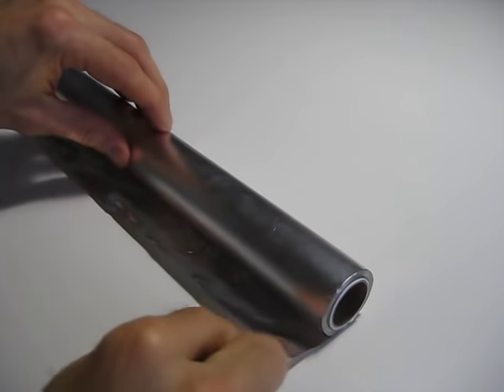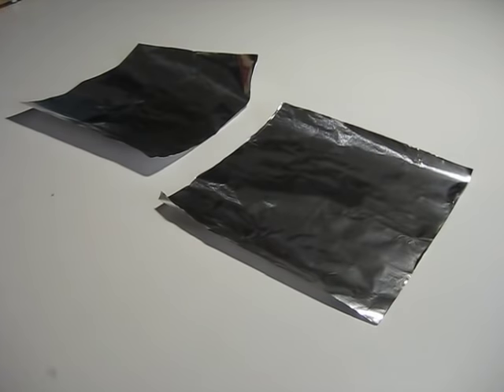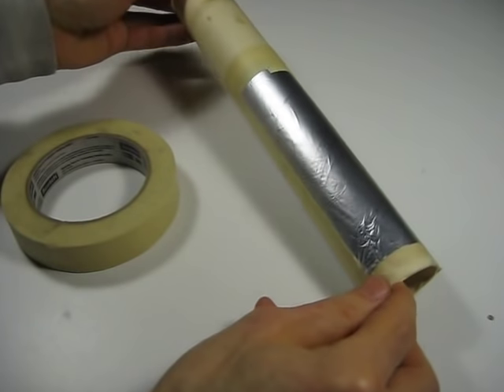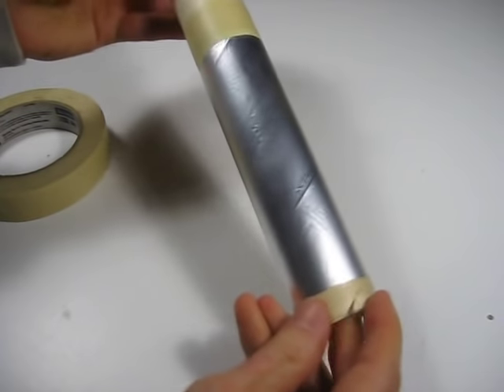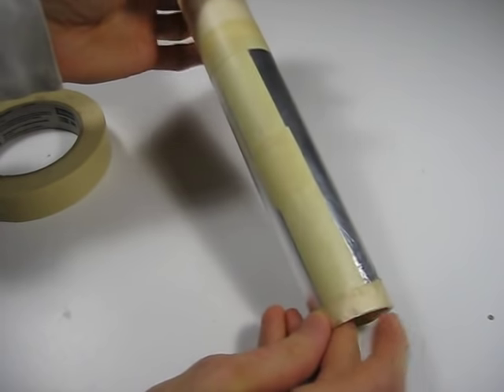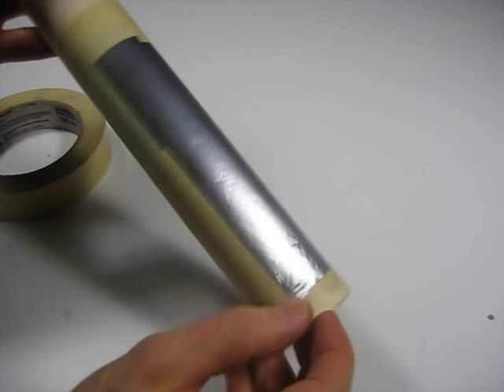To make the capacitor we need some aluminum foil and we're going to cut two 6x6 pieces. The first piece of foil I simply taped onto a paper towel roll using masking tape. You can use any kind of tape you want as long as it's not electrically conductive tape. And I left about a half inch at the bottom here, one centimeter.